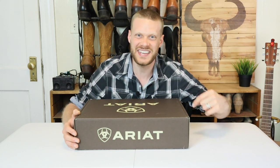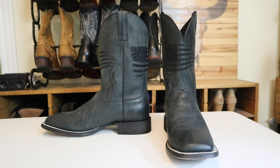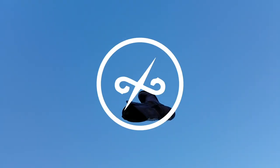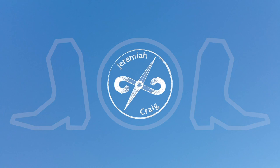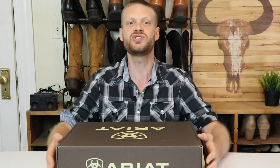Hey everybody, my name is Jeremiah Craig and today we are doing an extended test review of the Circuit Patriot Cowboy boot from Ariat. Before I start, you should know that this video is sponsored by Ariat. It's in my contract not to let that sway my opinion on this boot at all, but it's still something you should know. Huge thanks to Ariat for supporting the channel.